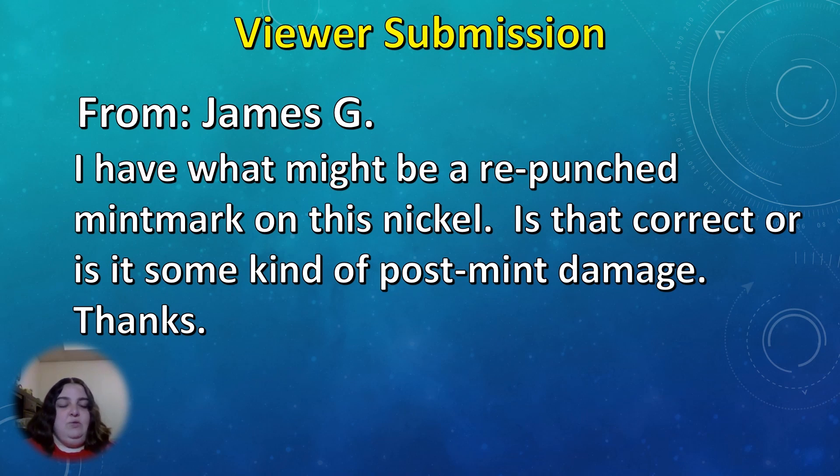Hello everyone, this is Amanda with the Livecoin Q&A. We're going to look at three more viewer submissions today and get started.